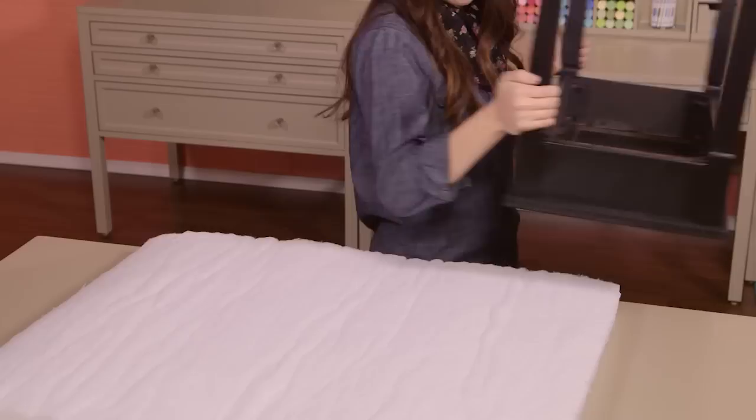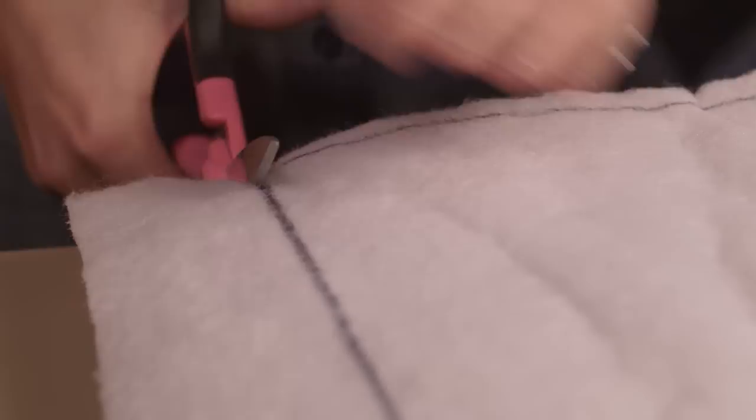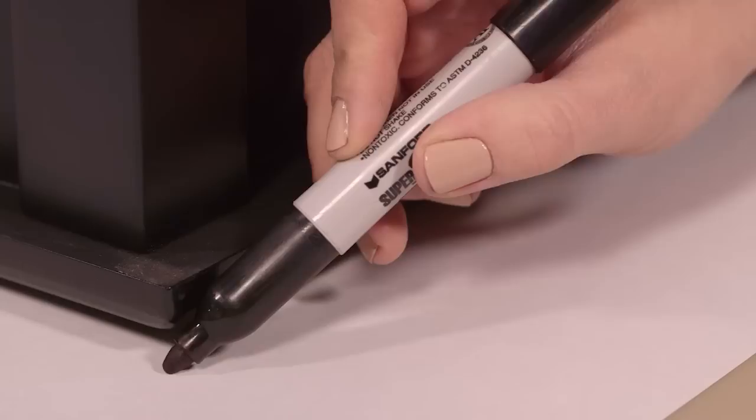With your foam laying out, flip your ottoman upside down onto the foam and trace around the top edges. Next, cut out your foam. I'm just using fabric scissors, but you could also use an electric or serrated knife, just whatever is most convenient for you. You will also need a piece of paper the size of the top of your ottoman, so go ahead and trace and cut that out as well. I'll explain why in just a minute.